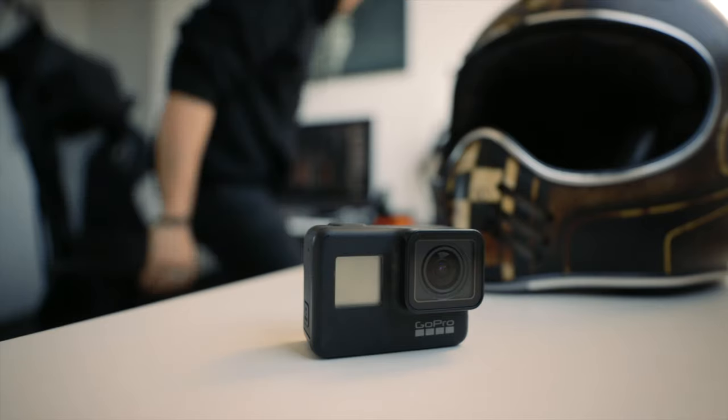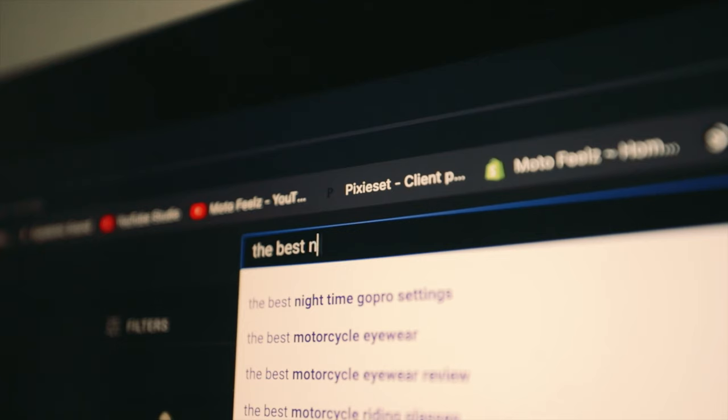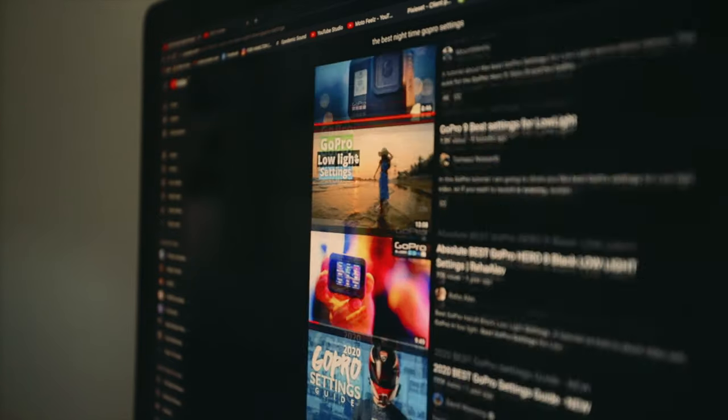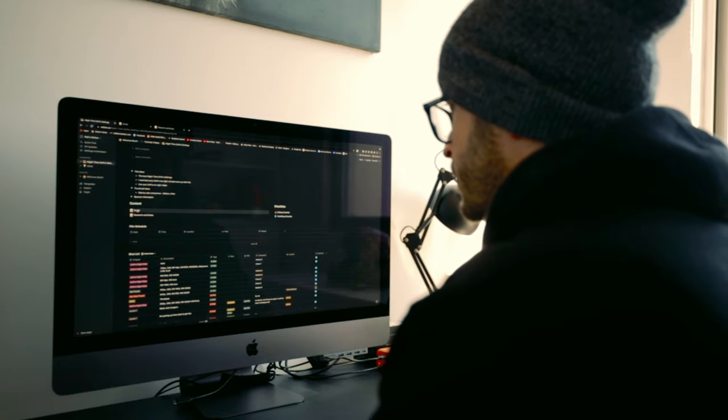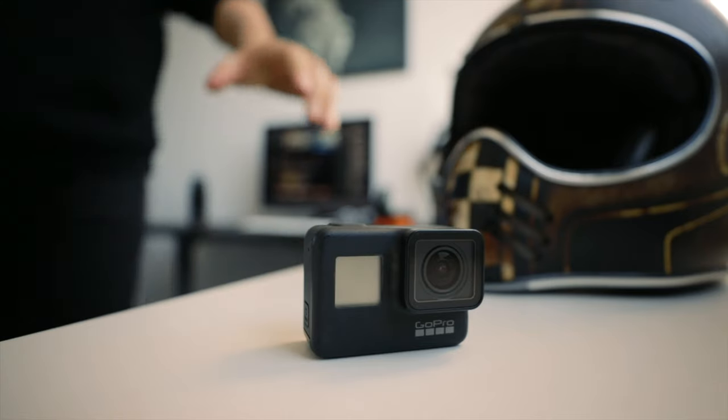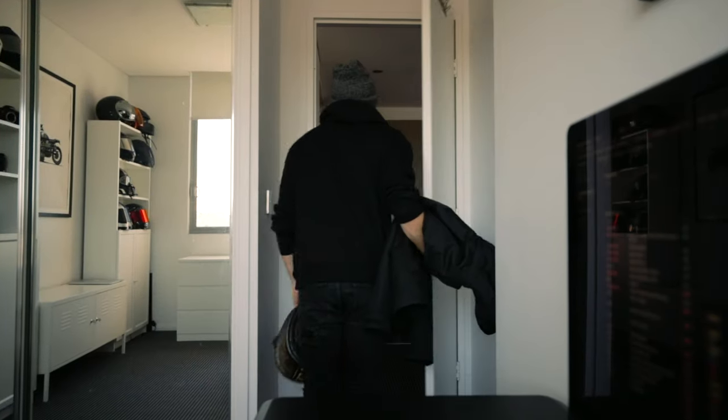We all know that low-light GoPro footage sucks due to their tiny little sensor that can't handle the darkness. That's why for this video, I took YouTube's top six videos on the topic, charted out their individual settings, and rode around Sydney Airport like 20 times with a range of lighting conditions and recorded the results. Basically, I've done all the hard work for you — all you need to do is decide on which settings you like the most.